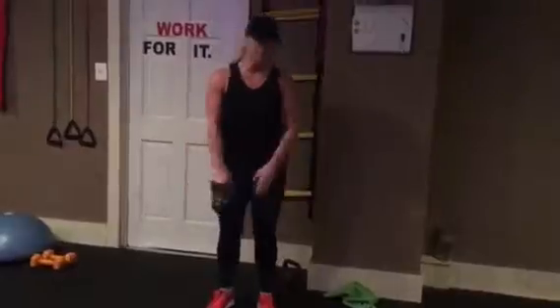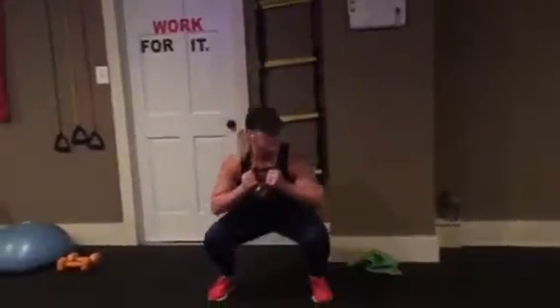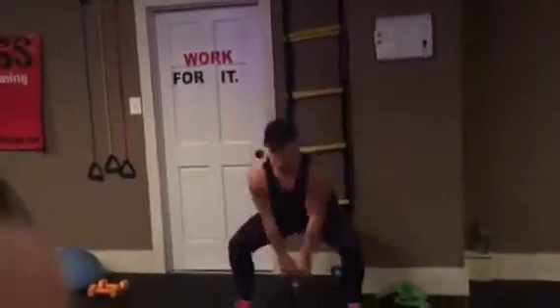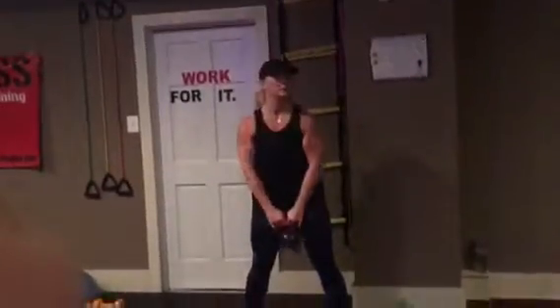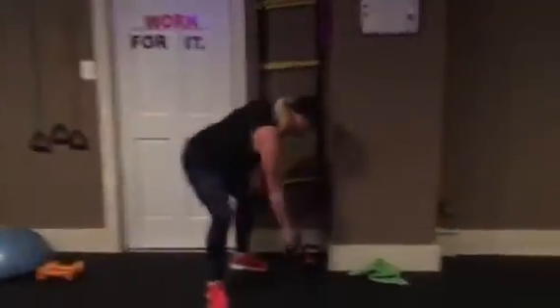Kettlebell squat swing. I will bring over another heavier one. So it starts goblet squat, come up, and swing. Swing. Pretty easy.